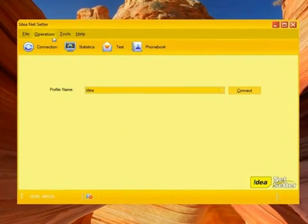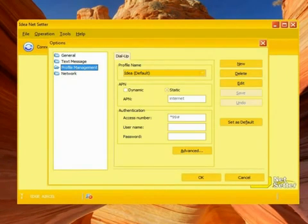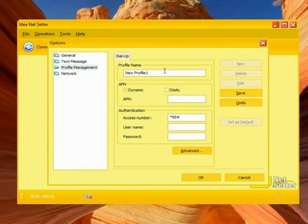You can see some signal strength is now available — that means you are going in the right direction. Now go to the Tools menu, then Options, and choose Profile Management. Here, create a new profile and name it — for example, Airtel Shell.